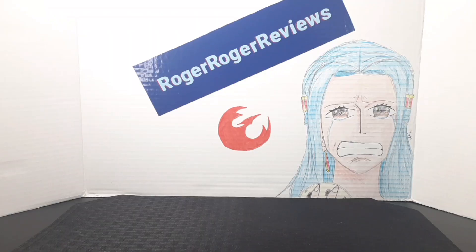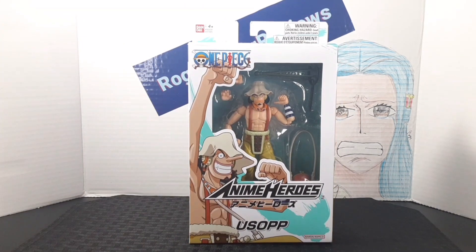Hello everyone, welcome back to the RawDrawsReviews channel. Today we're taking a look at the Anime Heroes Usopp from One Piece.